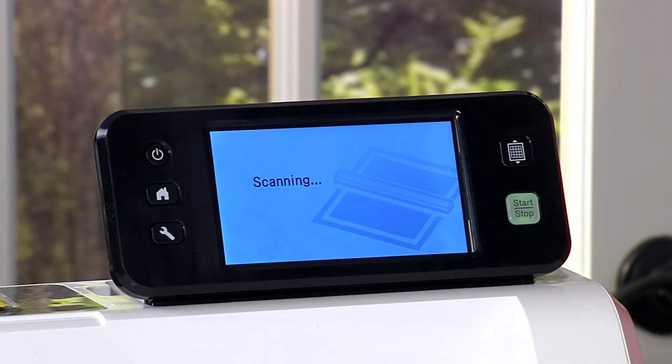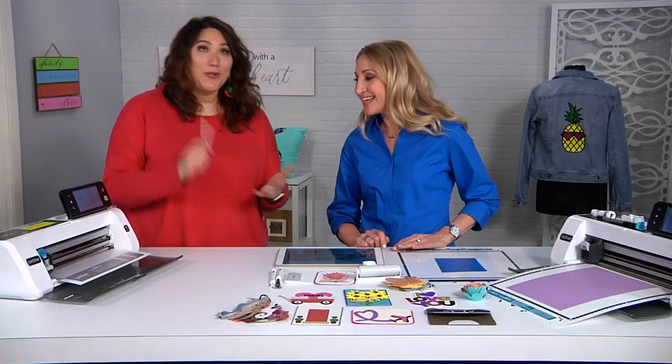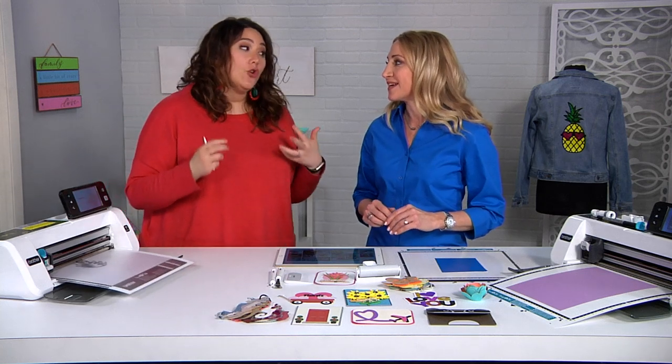Now this could be a cut file, but you could also make it a drawing file because this machine draws. You could also make it a foiling file because this machine will foil. You could also make it an embossing file because this machine embosses — it really does so much to make your crafting life easier.